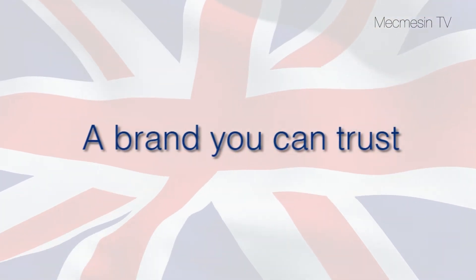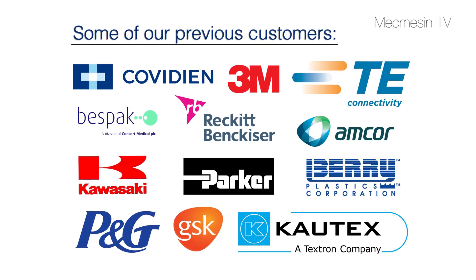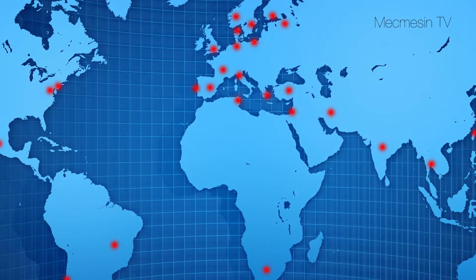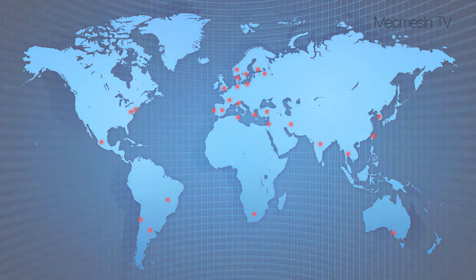Mecmesin has more than 35 years' experience in the design and manufacture of force and torque testing products. Group companies are strategically placed around the world with representation in 57 countries.